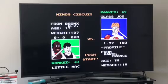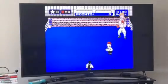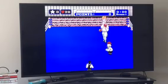What you want to do for Glass Joe's buffer strategy is hold up, and then the one button on the Wii Remote, or the B button on the NES controller. Then as soon as Little Mac throws a punch, let go of the punch button, keep holding up, and punch again. Repeat for 40 seconds.